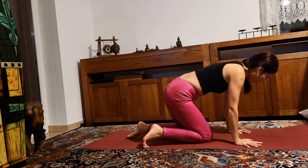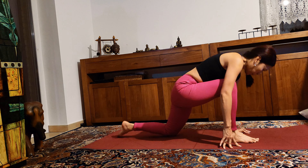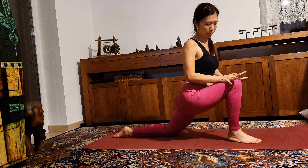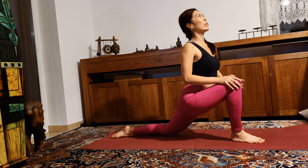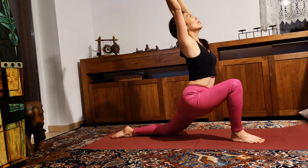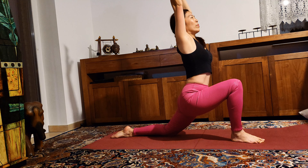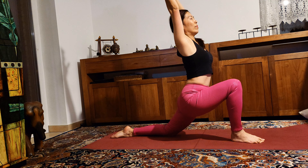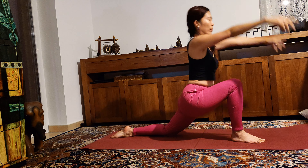Come into tabletop position. Now bring your right leg forward, come into low lunge, hands on your knees. Pulling your right hip back and send your left hip forward, reaching your arms up — inhale. Exhale, palms down to the floor.